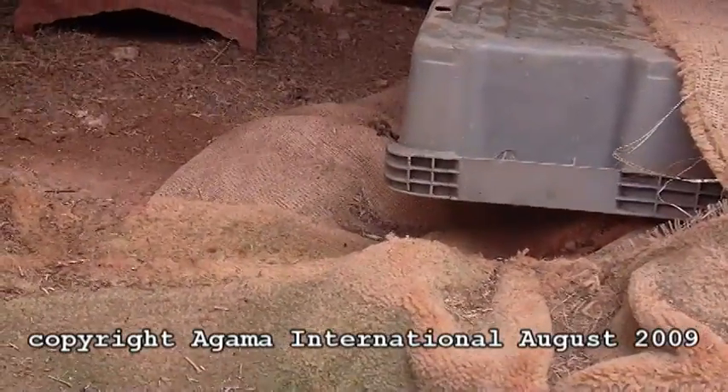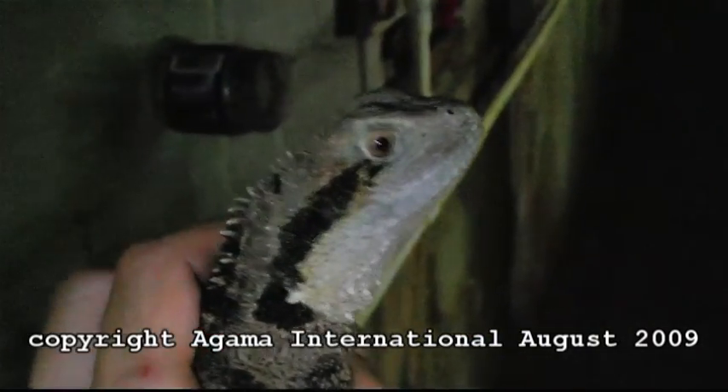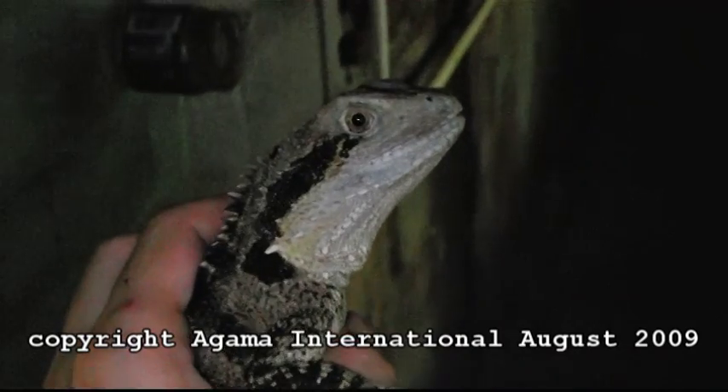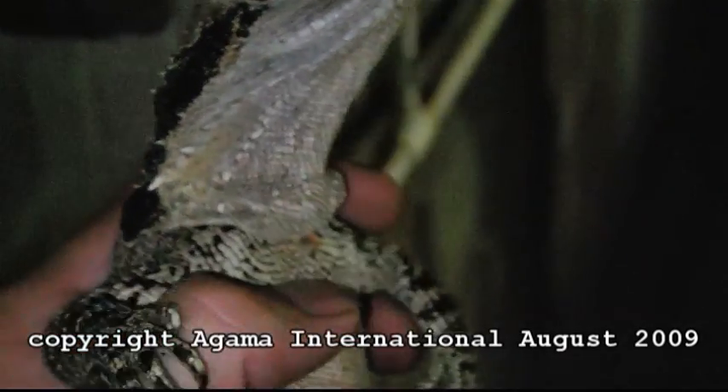And this, of course, is a female — smaller head again, and not so much red on the belly, just a bit pink. Female Australian water dragon.